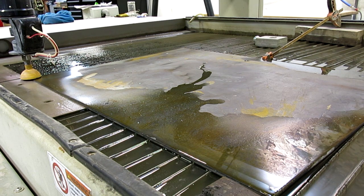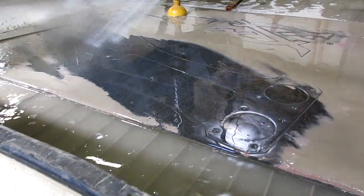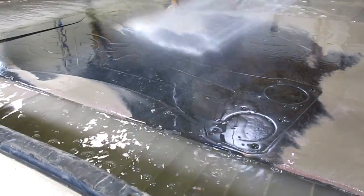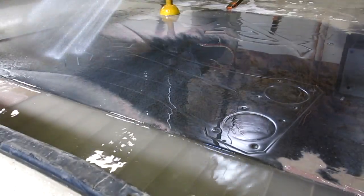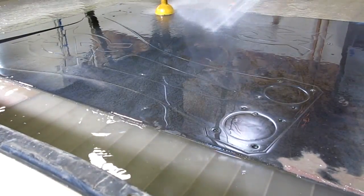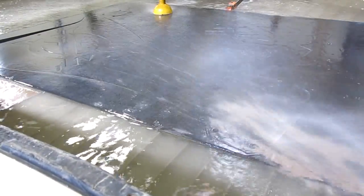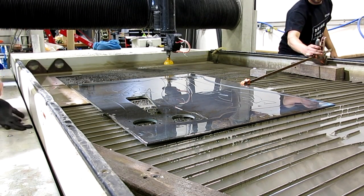We got the big plate in there now, and we're going to cut the legs out for this guy. This plate is just big enough — it is very close. We'll see those in a few minutes. Looking pretty good. Almost done.